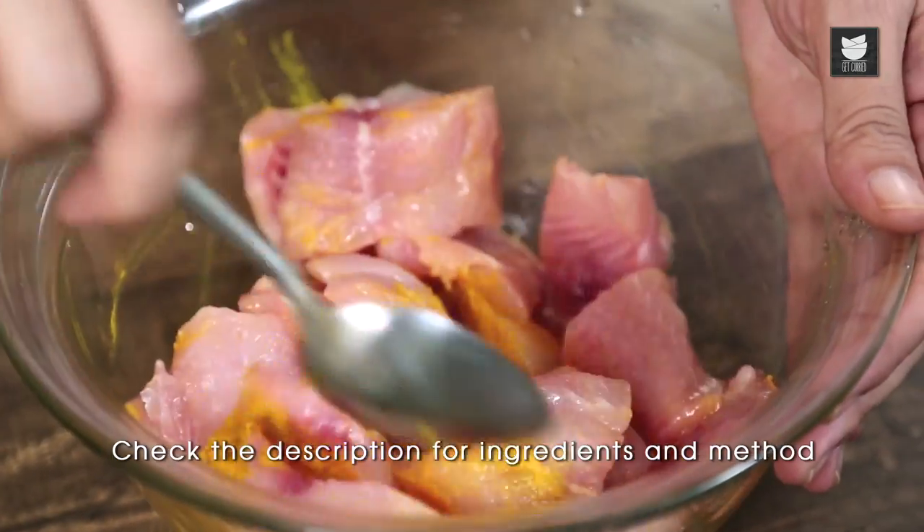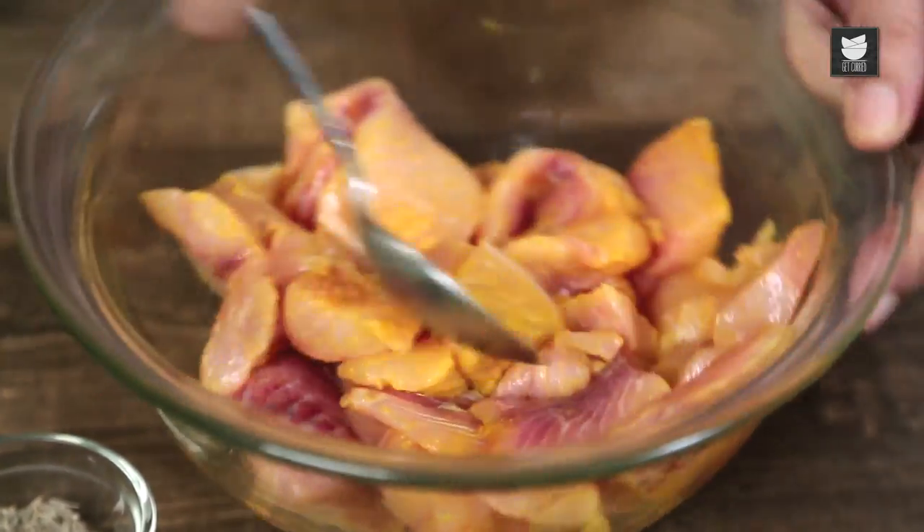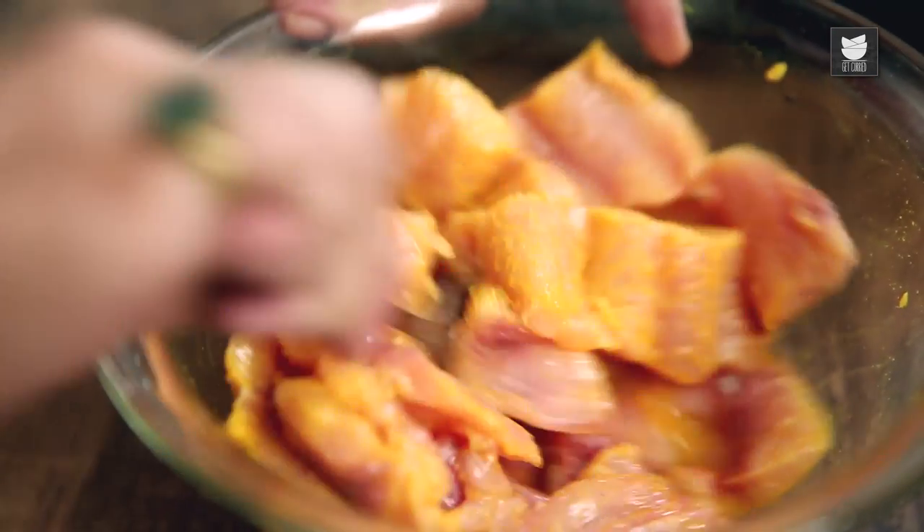I'm going to sprinkle a little bit of Turmeric powder over it, and squeeze some lemon juice or lime juice, whatever you've got. Let's give that a stir. According to my friend Annie, you add Turmeric to the fish just to remove any impurities, and also to enhance the colour in the final curry.